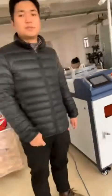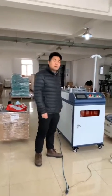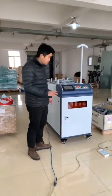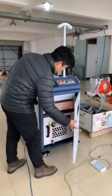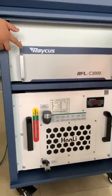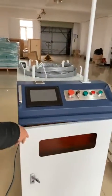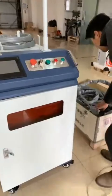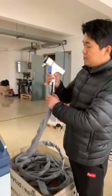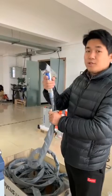Now let me introduce the main parts of the laser rust removal machine. There are three parts. Open the door. This is the laser source. And this one is the chiller. And this is our cleaning head, and it is very light and the touch is very smooth.